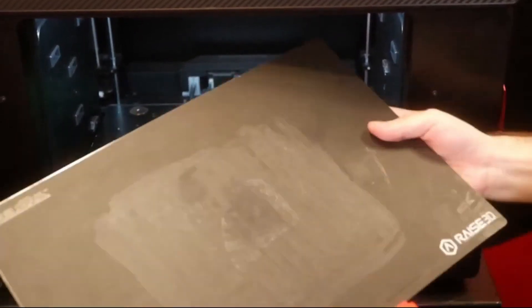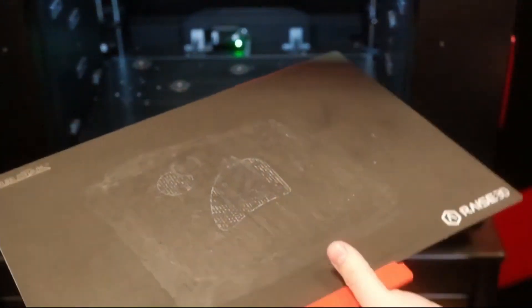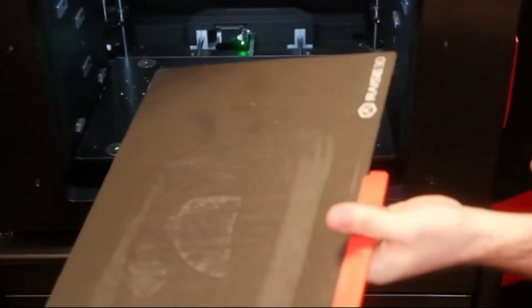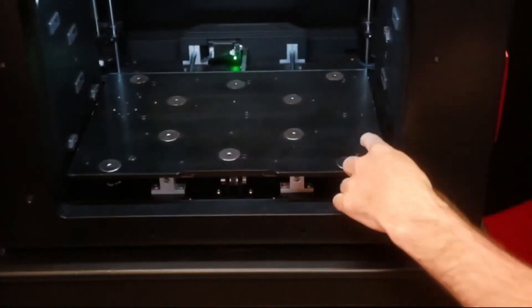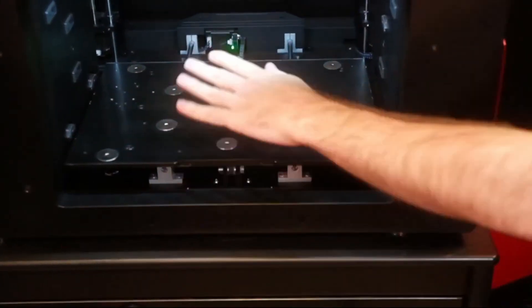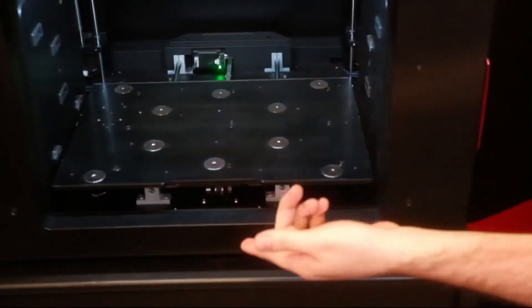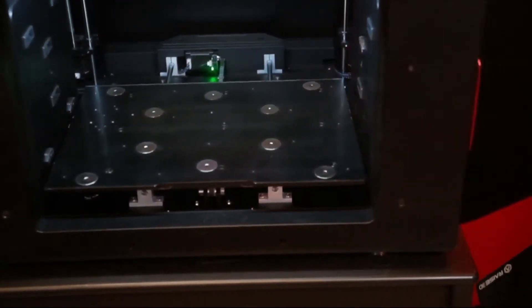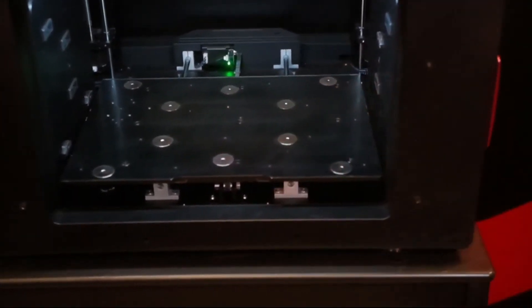If I go ahead and remove the bed, it is a flex plate, and we are still running the standard RAZE polycarbonate blend build surface on top of that. It is secured in with magnets, and then these four corners and the center point can be adjusted if I want to tweak the leveling. I would then use the leveling function with the touch screen, check my flatness, and go back and make adjustments from there.